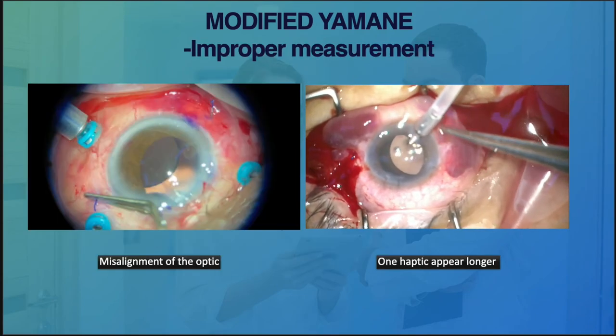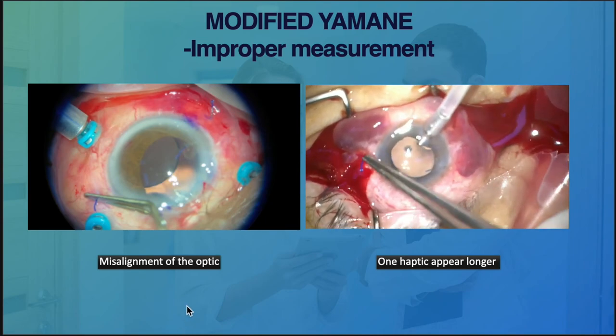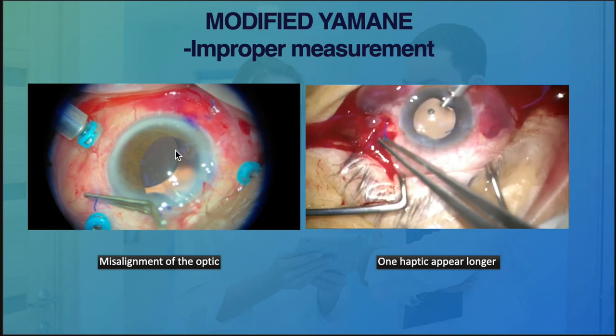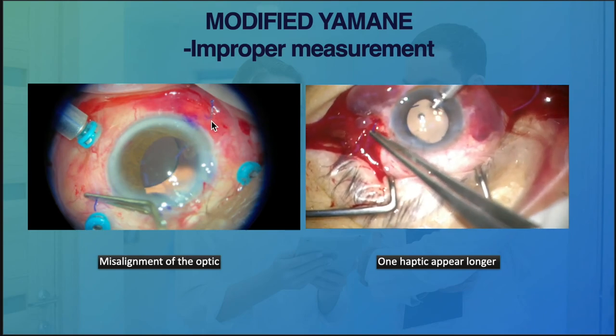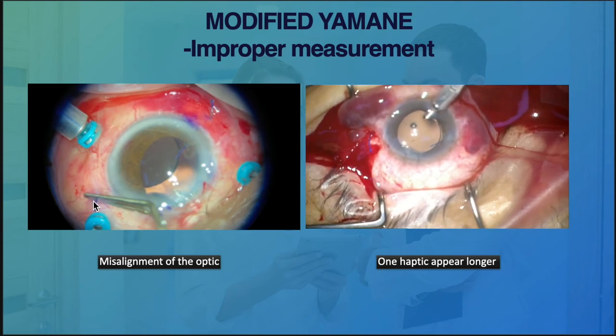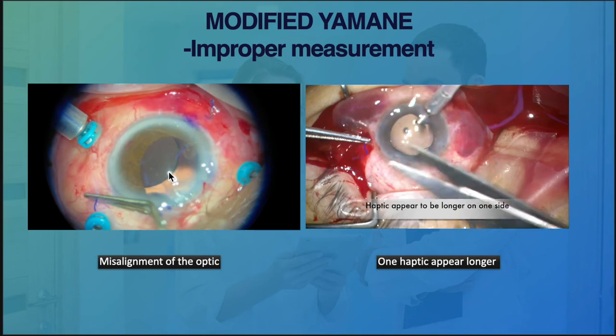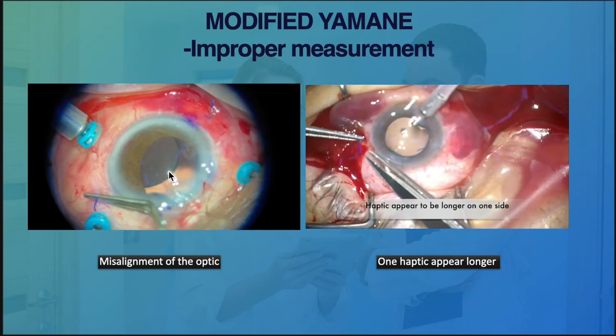This highlights the importance of proper measurement, otherwise you might end up with slightly misaligned optics as in this case. Ideally one end should be here and the other end should be here — but this was a bit misaligned, so the optics appear to be slightly off-centered.